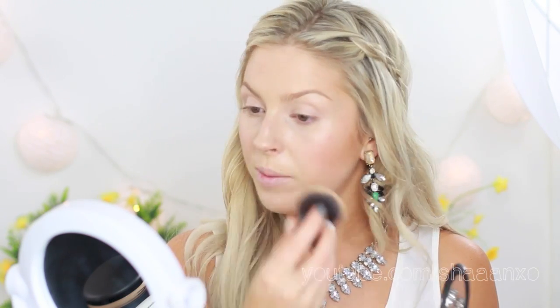One of the powders I've been obsessed with lately — I bought this off Beauty Bay — is the Cover FX pressed powder. I don't use it heavily; you can use it alone since it's like a full coverage powder, but I just use it really lightly with a kabuki brush, buffing it all over my face just to set my foundation in place so it doesn't move around during the day.